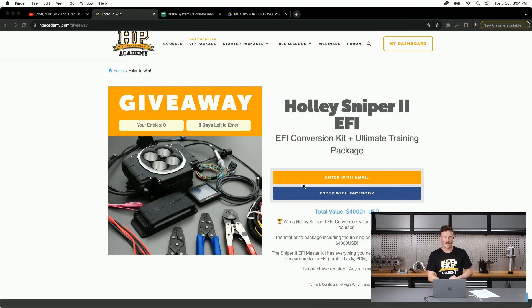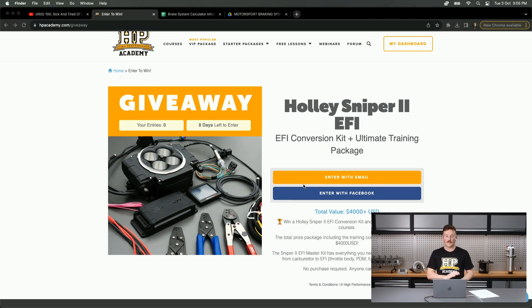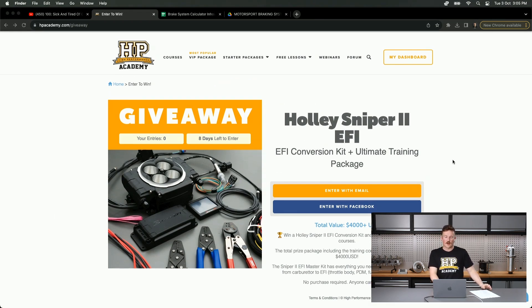In terms of our giveaway this week — well, these two weeks — we have eight days left to enter, and that's for the Holley Sniper EFI conversion kit. Eight days left to enter; I'll get Brody to drop the link in the chat. There's no purchase required or anything like that, and it also comes with a suite of HPA training courses. It's at hpacademy.com/giveaway.